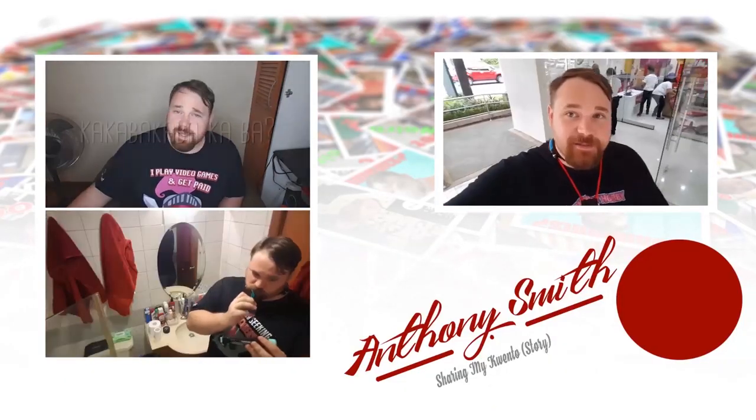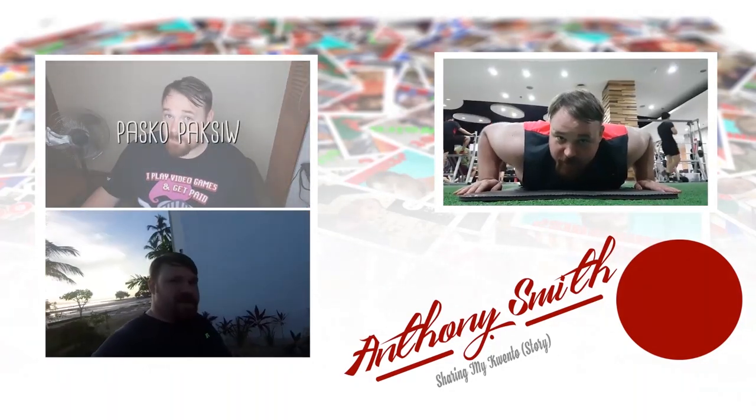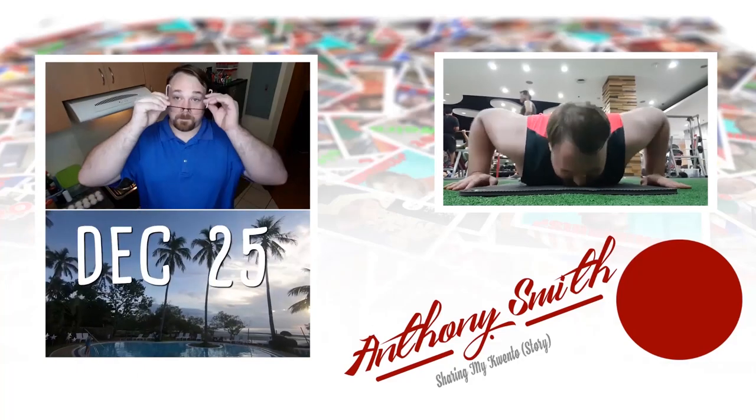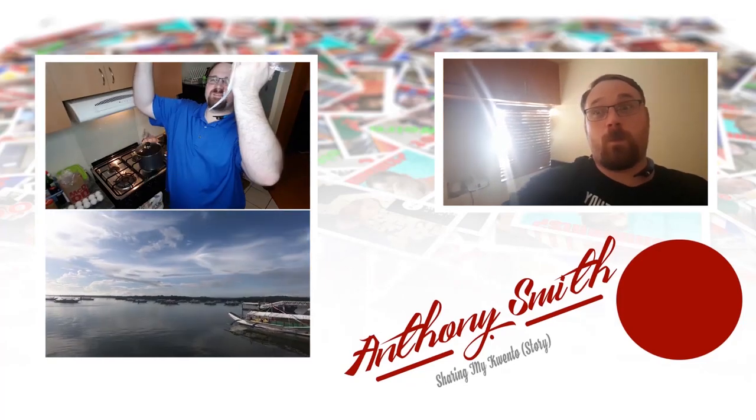Thank you so much for watching today's vlog. If you'd like to watch more content, that's on screen now. Also, if you'd like to support this channel, you can find a Patreon link at the lower right-hand corner of your screen. Next vlog.